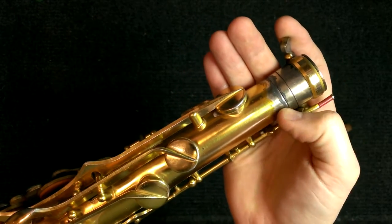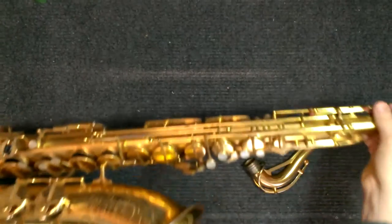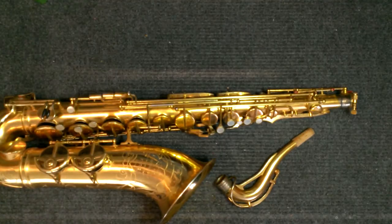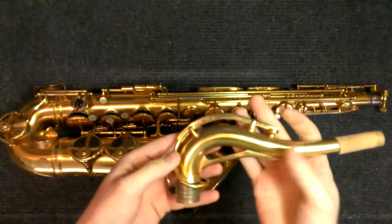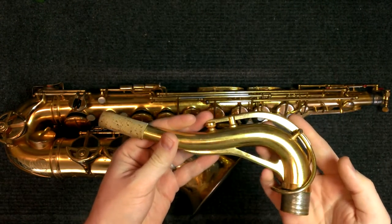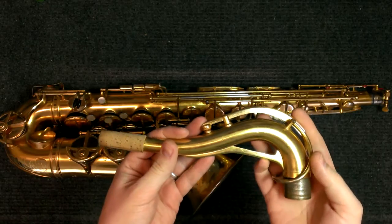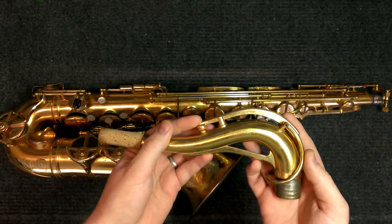You can also see some solder around here that they didn't clean up. So if you have a so-called gold-plated SML saxophone and it looks like this one does — a nice buttery yellow, very bright — it's definitely the PERMA gold finish, which is not actually gold.